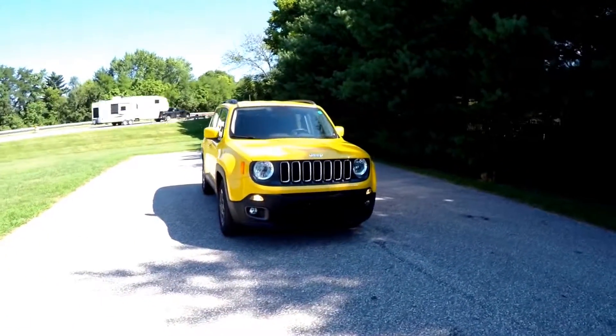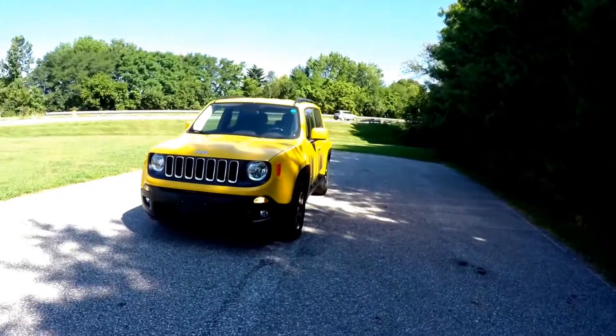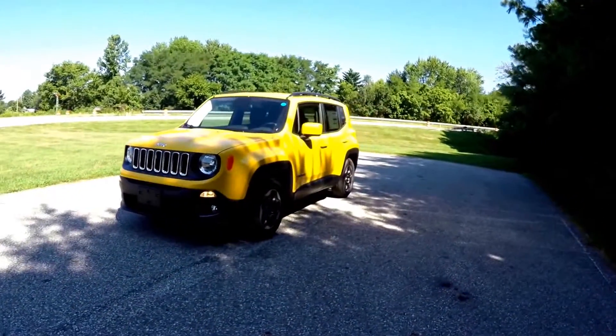Hello everyone, today we're going to take a quick walk around look at this brand new 2015 Jeep Renegade Latitude.